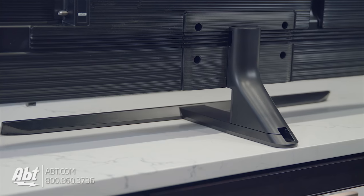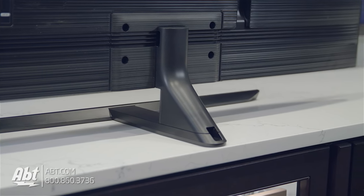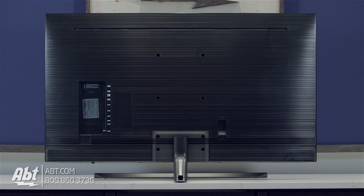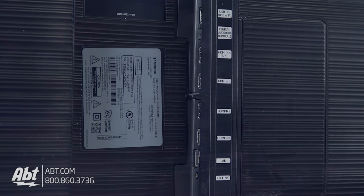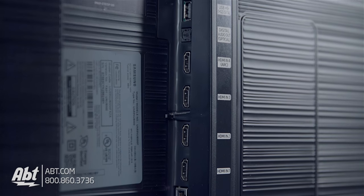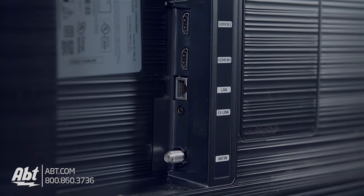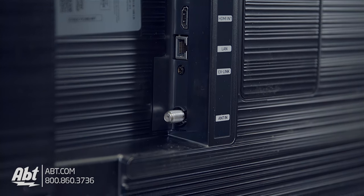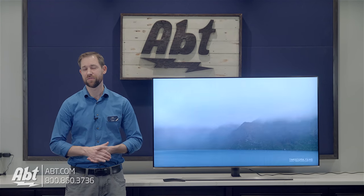On the back you've got a plate that can be removed for cable management for a nice clean install on a stand. As you're facing the back of the TV, to your right is going to be a little cutout for the power cord, and to the left is where you'll find all the inputs and outputs. This one has four HDMIs, with HDMI 4 having an audio return channel. You also get two USB inputs, an ethernet connection, antenna input, and an RS232C mini plug, along with an optical audio output. However, there are no analog outputs for sound and no component or composite inputs for video.